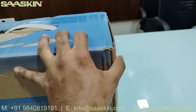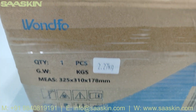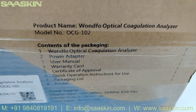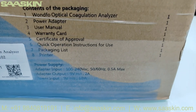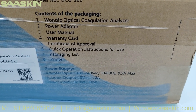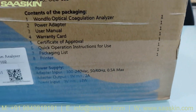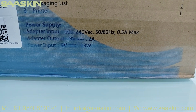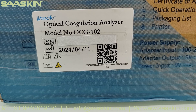This is the front and top view. Let me show you the sides. You can find the dimensions here, and all the shipping details. On the other side, you can see the product name — the Unfo optical coagulation analyzer with model number OCG102. The contents of the pack include the optical coagulation analyzer, power adapter, user manual, warranty card, certificate of approval, quick operation instructions for use, packaging list, and the printer. At the bottom you can see the input and output power supply details, the model, expiry, and manufacturing date.